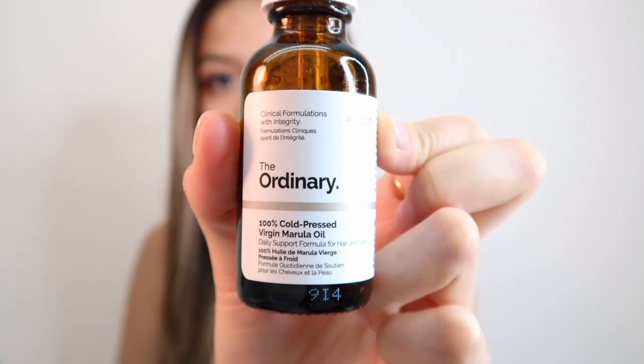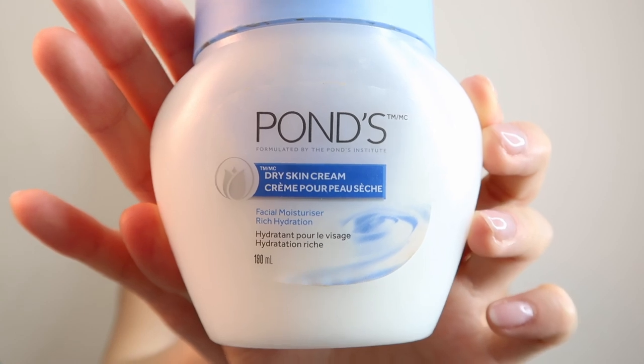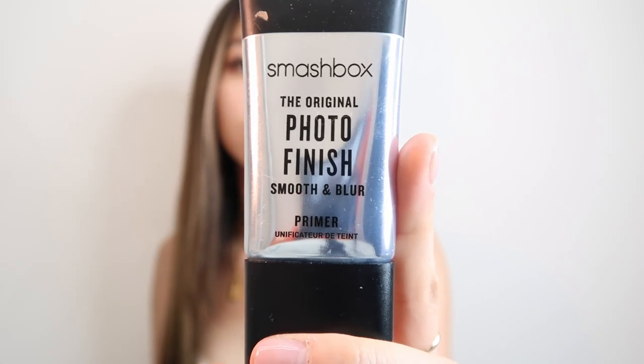I've already moisturized my face. I use a little bit of The Ordinary 100% Marula Oil — it makes my skin feel hydrated especially during summertime. Then I go in with the Ponds Dry Skin Cream to prep my face. The primer I use is the Smashbox Original Photo Finish Smooth and Blur Primer. A more affordable dupe I've tried is the ELF Poreless Face Primer — the little pink bottle. It has the same texture, but I personally prefer the Smashbox one.